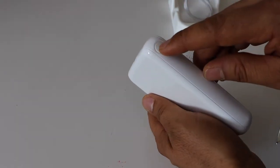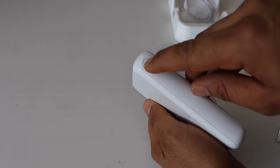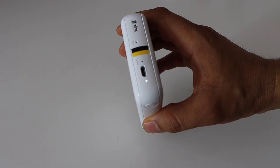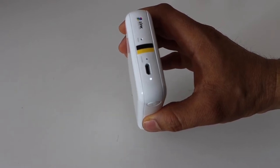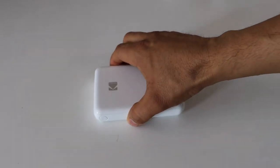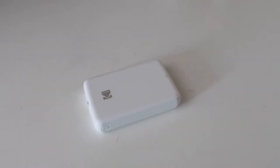Press and hold the power button. Press the power button — it will switch on, and we can see the white light is stable. That means our printer is sufficiently charged and we can start using it. The next step is to connect with your smartphone.